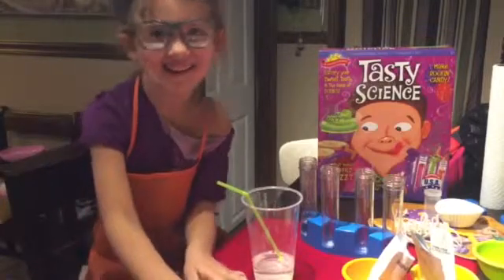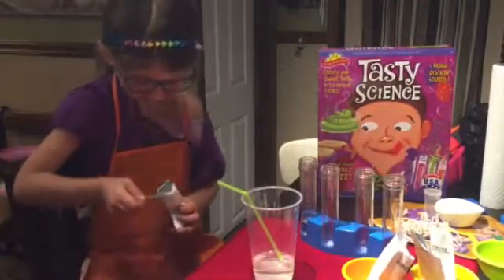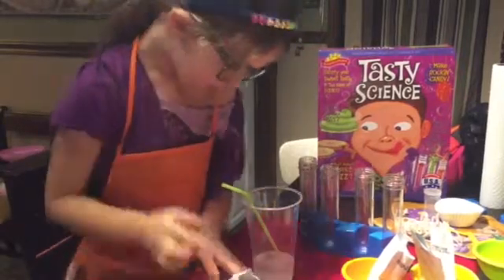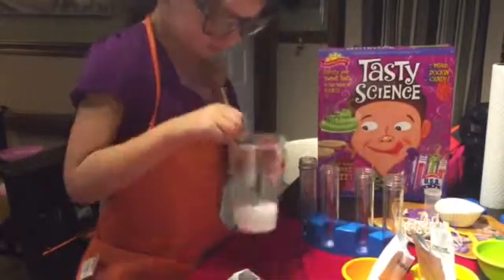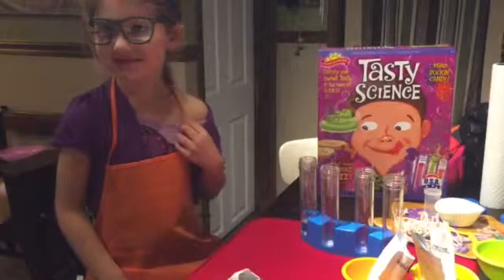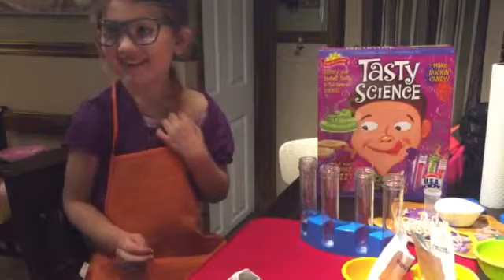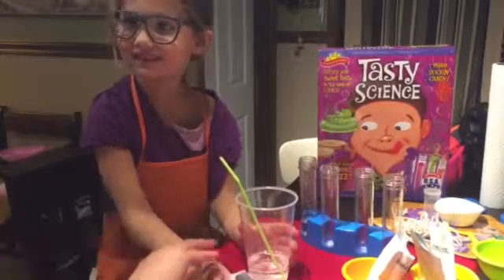It doesn't taste like anything still. Let me try it myself. It tastes kind of... oh, it does taste like baking soda on the bottom. It tastes like a salty, salted watermelon — kind of like a seltzer water.